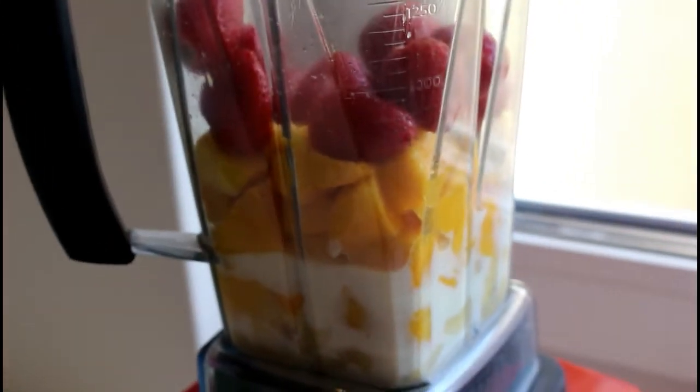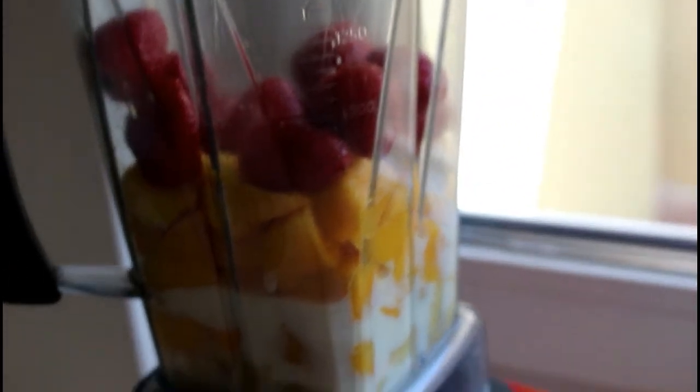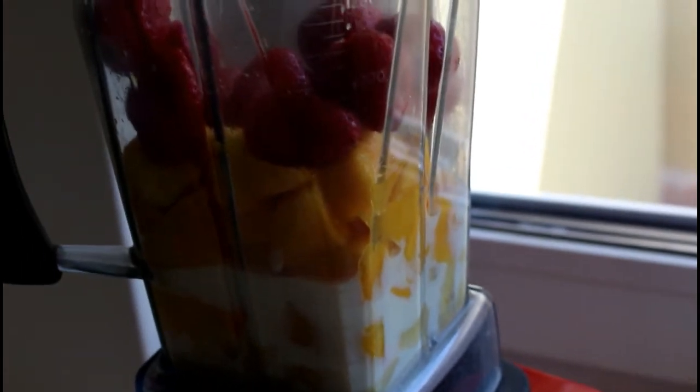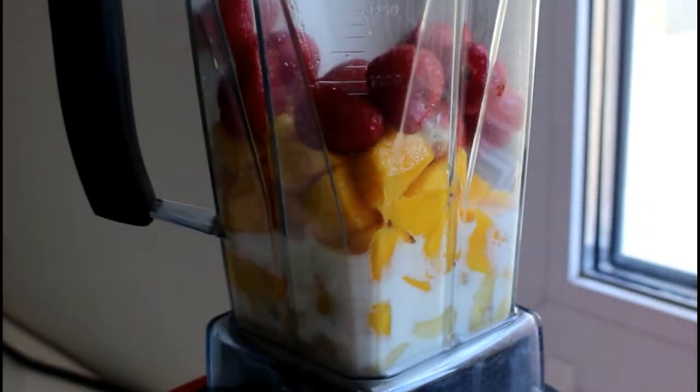That's what we have in the blender and we are going to start blending. Meanwhile, the ginger is completely optional — I like some spice in my smoothie. You don't have to add ginger, but if you don't mind, the ginger will give it a good kick that you will enjoy.